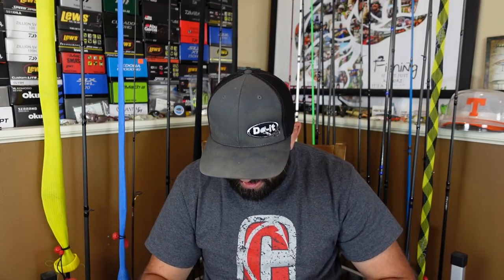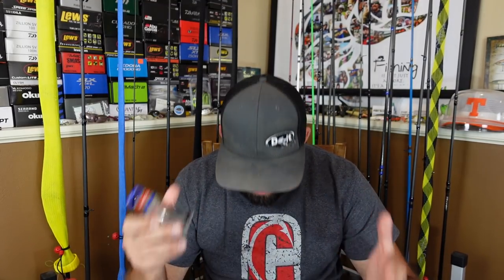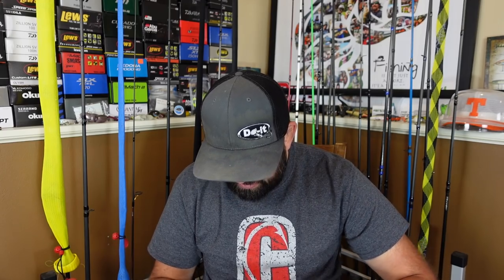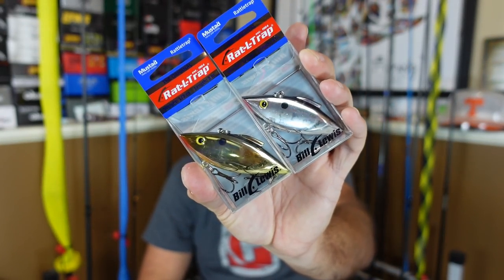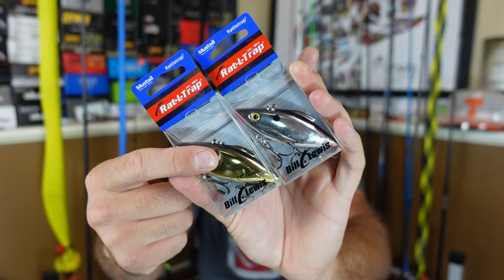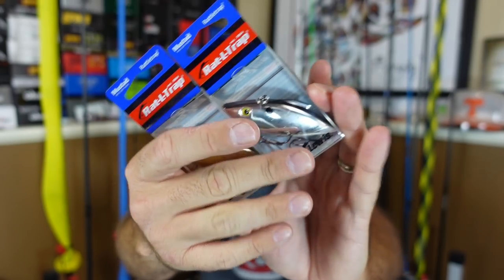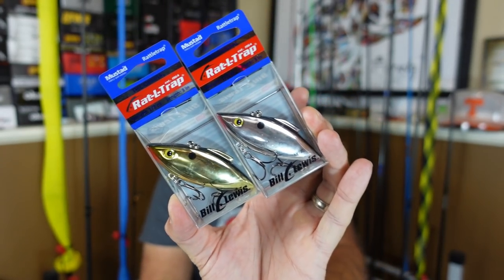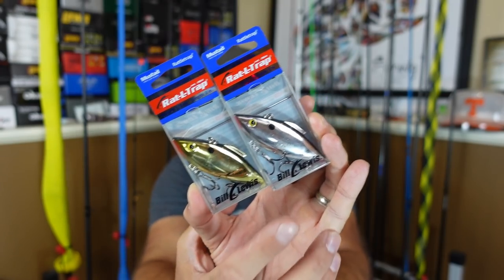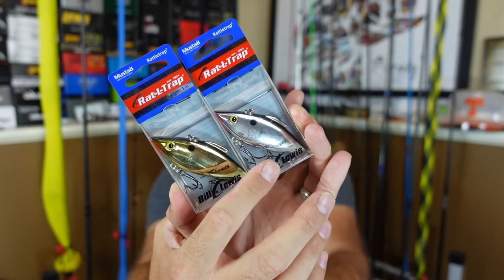So the first thing I got was a box from Bill Lewis. They had 40% off for Labor Day, so I ordered a few new colors that I've never tried in the Rattletrap and some of the old standbys. I ordered a couple more because I was almost out. First, a couple colors - if you all have not used them, a gold chromish reflective and the regular chrome black back. If you guys and gals have not used those, pick some up.